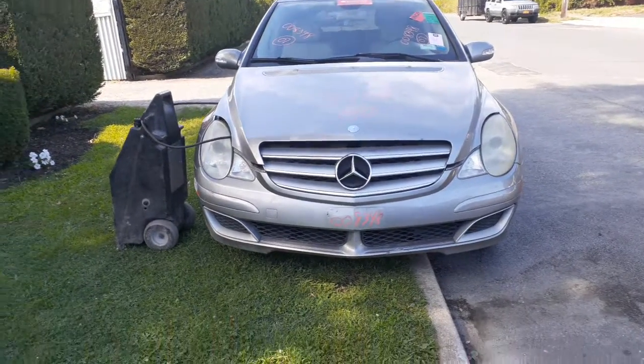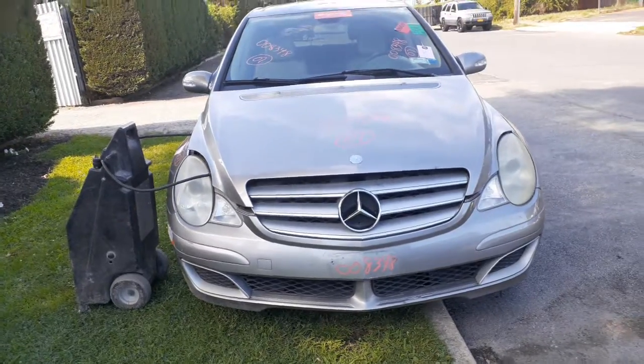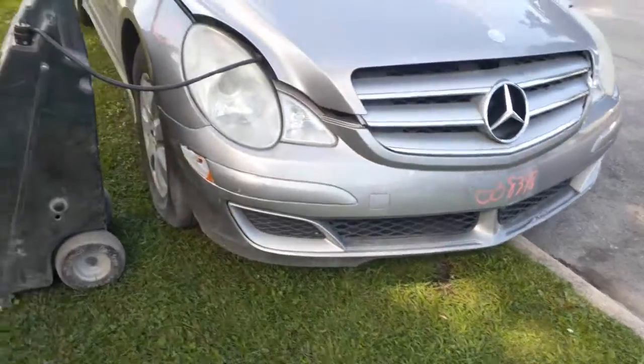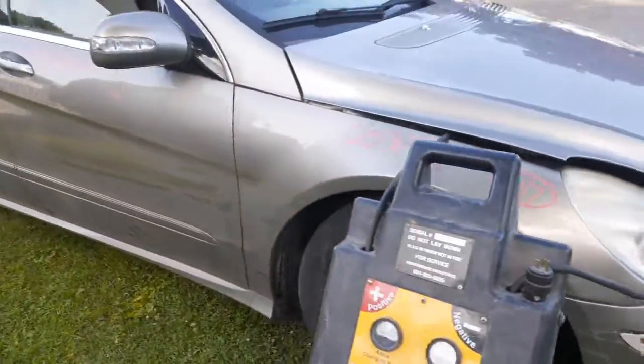Got a bad motor. Body's in good shape. You got all the nose parts, everything's there. The bumper's got a couple little scrapes in it, a right side mark, the light's cracked. But basically, that's it.